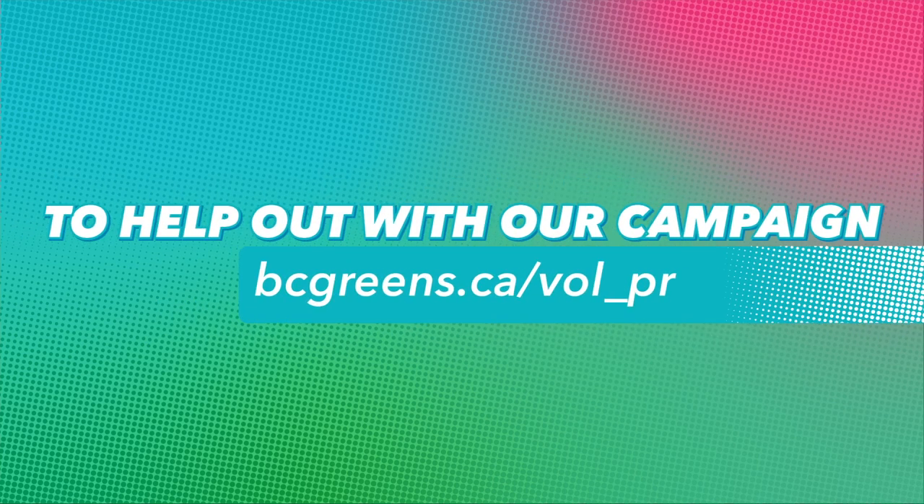And that's it! To help out with our campaign, visit us at bcgreens.ca/vol_pr. And thanks for voting for pro-rep.